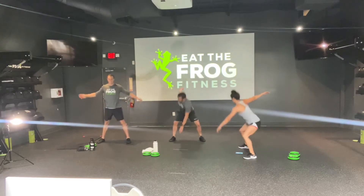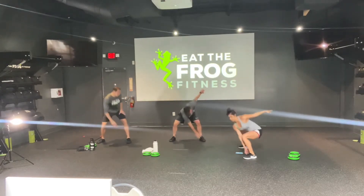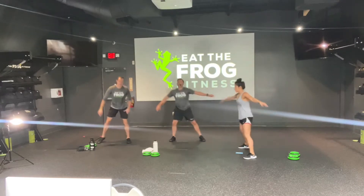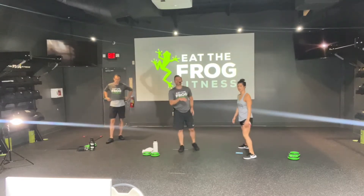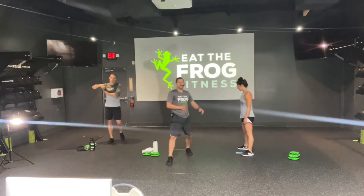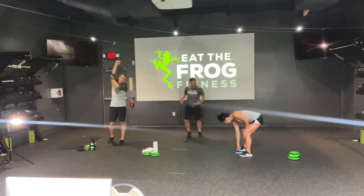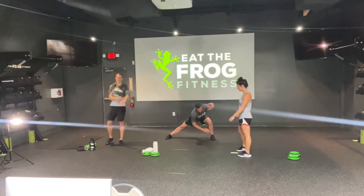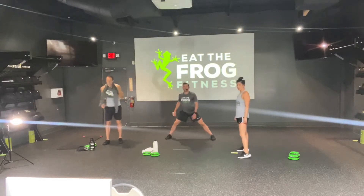And recover. Good job, y'all. So we're going to do these side shuffle lunges. If you don't want to jump, you can keep your feet planted and just shift left and right. You can still tap the toe if you want that cross-body rotation. If you want a little extra, maybe add a little more bounce to the step out. In 3, 2, and 1. Let's go — laterally shuffling.